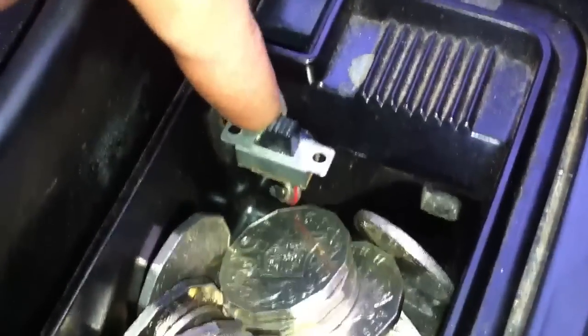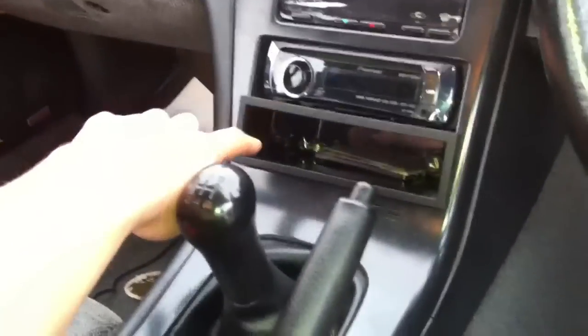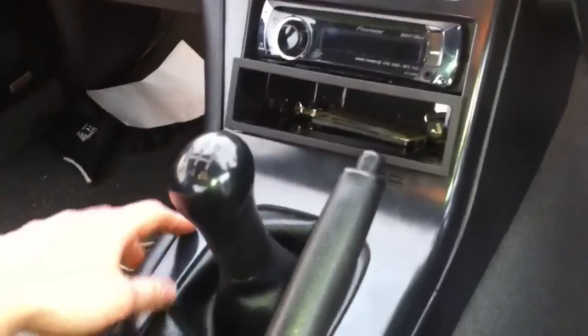Just put the wire through and put a little switch there so I can switch it on and off, and close it up — you don't see it. I didn't want to put it here because I thought people would be going in my car and be like, 'Oh, what's the switch for?' And also it's just a pain because this is loose in there.